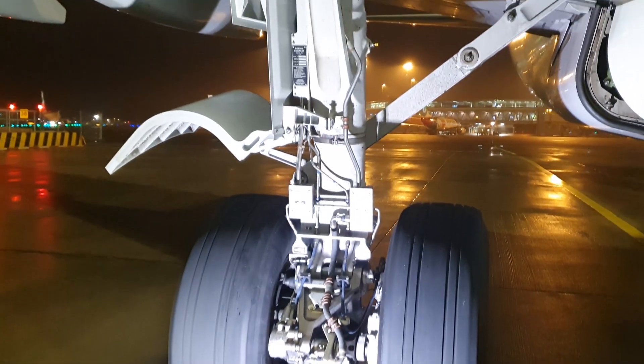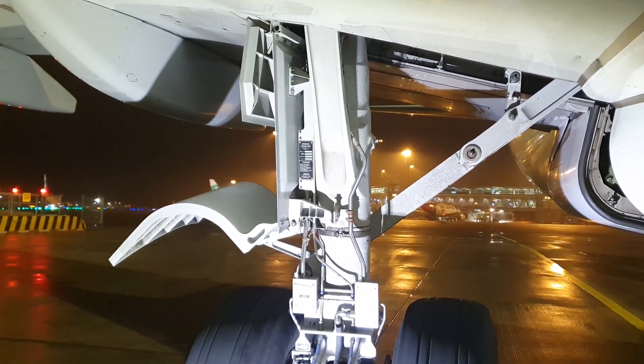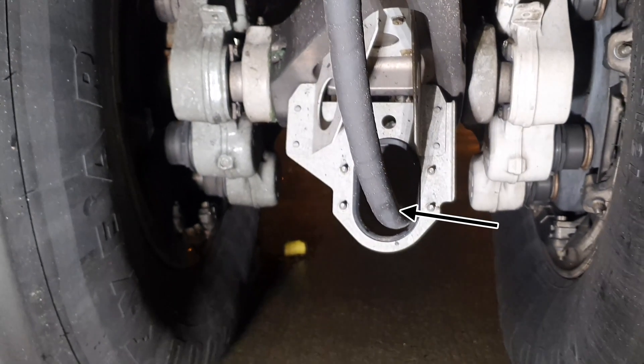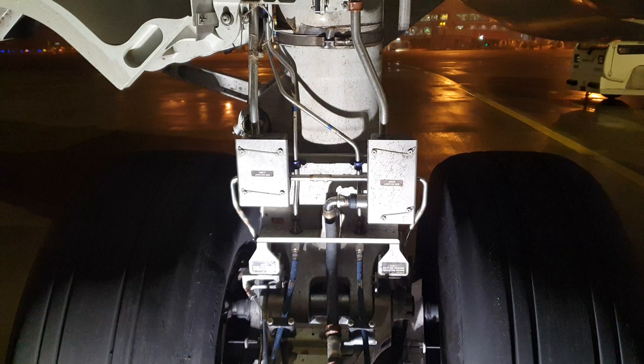Here we have an overall view of the main landing gear. Let's start with the front of the gear. This is the shimmy damper. If we move down we see an electrical harness and the brake assemblies. If we move up a bit we see the two junction boxes on the front of the gear. This is where all the electrical connections are bundled into one harness to the landing gear components computers.